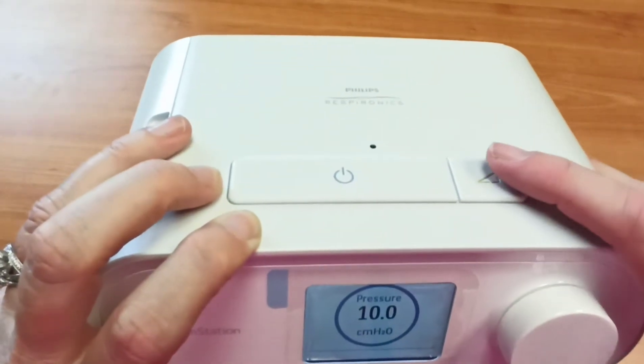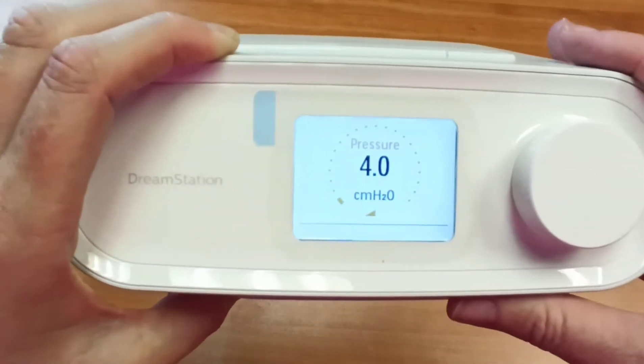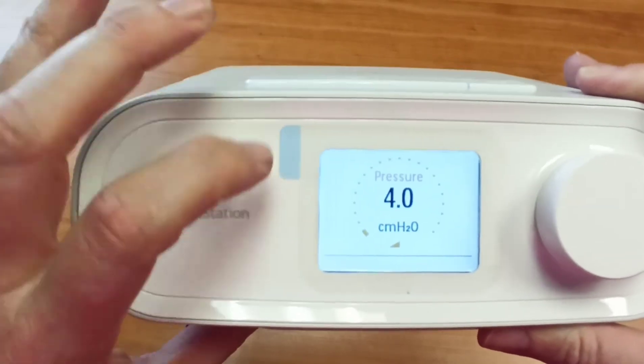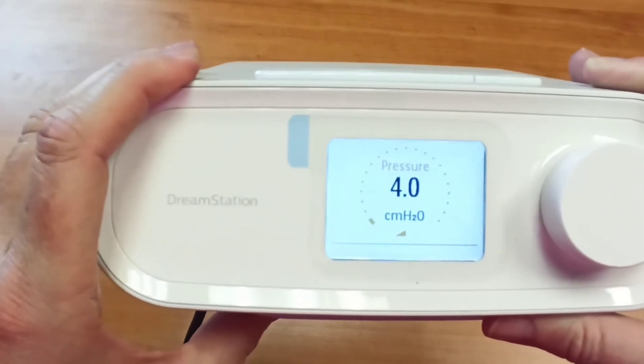It will climb back up by itself. So you just hit this button here, your ramp button. The ramp icon pops up on the screen and your pressure drops usually to four — that's the default setting. It takes 20 minutes to climb back up, which will be indicated in this circle here. And it will creep up all by itself. You don't have to do anything.